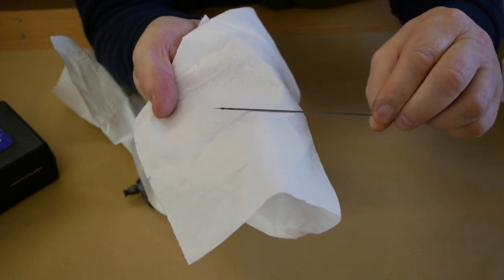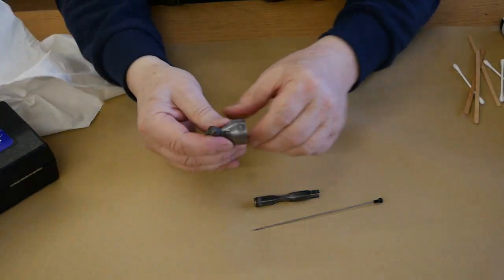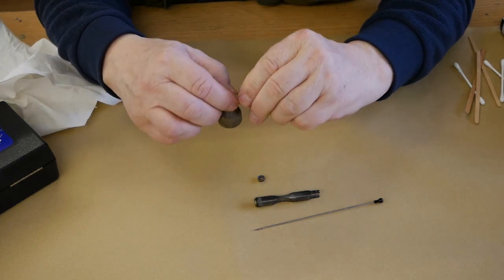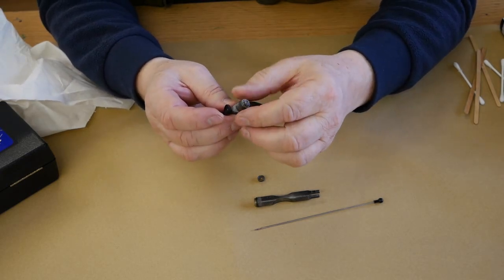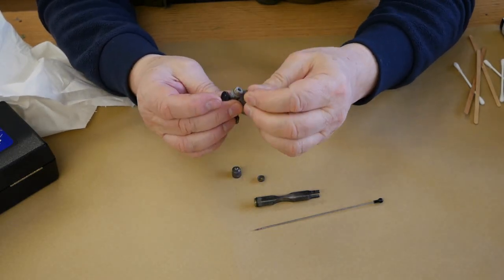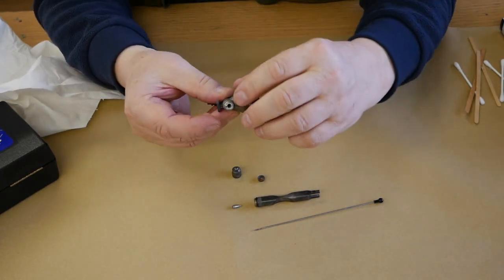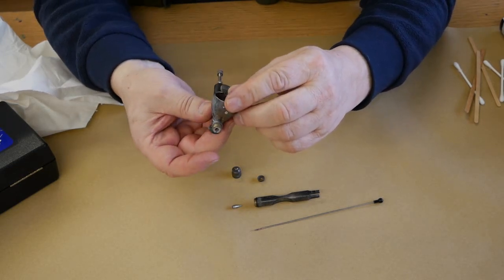I'll just zoom in a little — as you can see the needle is absolutely caked up. We'll continue taking apart; the spray regulator will not come off the head. The tip again is somewhat caked in paint, and so is the end of the airbrush here — that's full of paint as well.